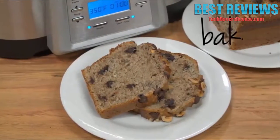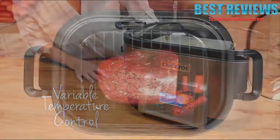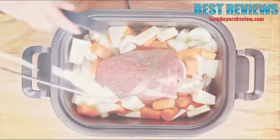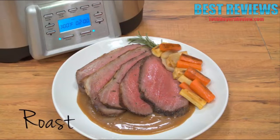Baked breads and cakes turn out moist and delicious. Just set to the temperature your recipe calls for, up to 450 degrees. With the Crock-Pot multi-cooker, roasts are always cooked perfectly tender and juicy for everyday or special occasion meals. Enjoy simple, mistake-proof cooking with convenient digital display and one-touch controls.